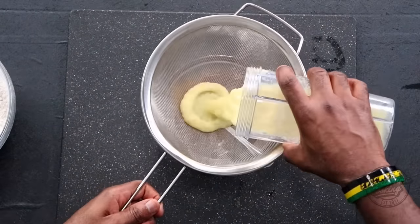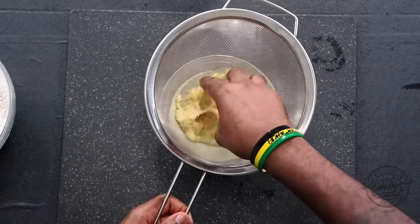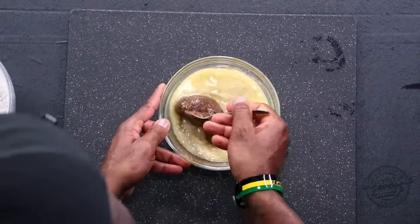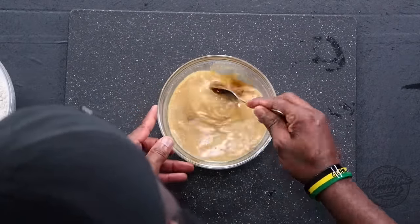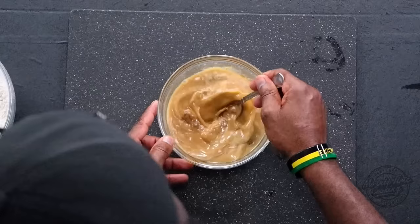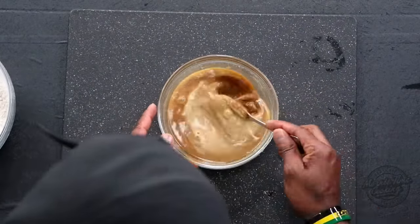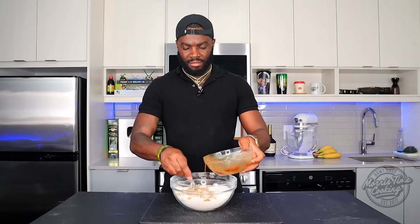Then strain the blended ginger into the sugar mixture. Just squeeze that out — this is the quickest way. You can grate it if you don't have a blender, then add the water and squeeze out the excess juice from the ginger. Mix that in — ginger is strong! Just mix that out, dissolve the sugar and everything. Once it's mixed, we're going to add that into the flour mixture and mix it into a nice dough.